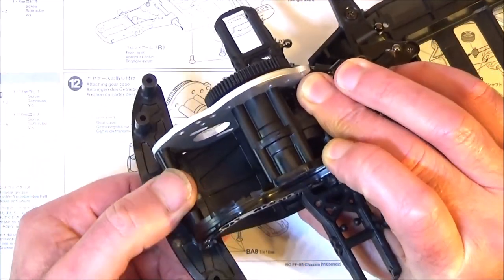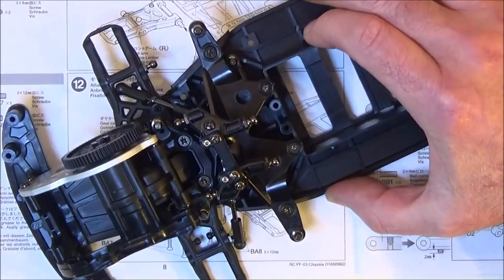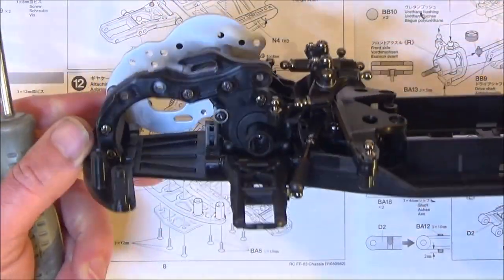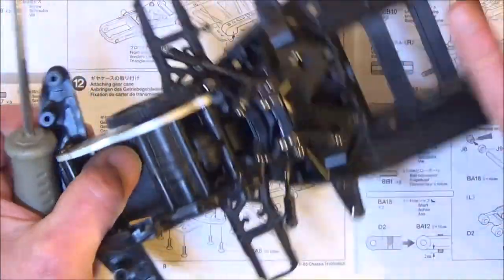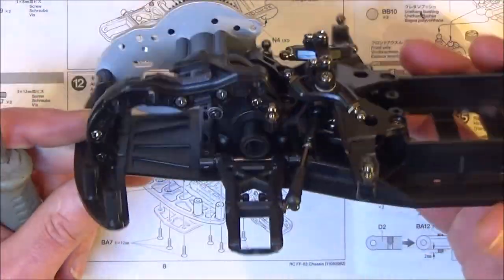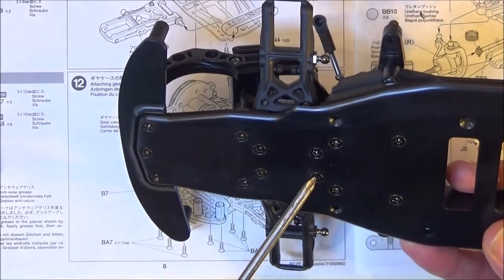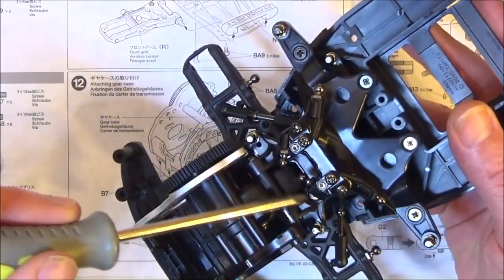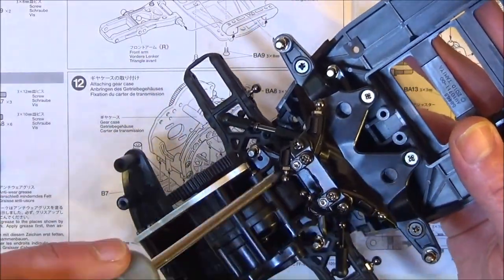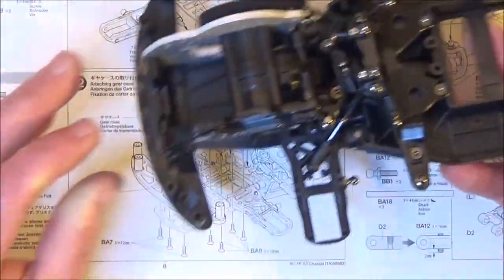I'll just get those screws in now. That's the last of the screws done up. It's really starting to come together now - feels like a pretty good kit, I must admit. I like the design and the way it's all going together. It's those three screws there, these four here that hold the bottom of the diff case, and then just these two hidden away under here that connect to this top brace, which makes it all a lot more rigid. That's the end of step 12.